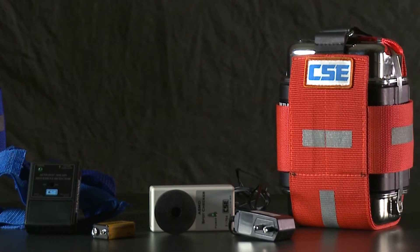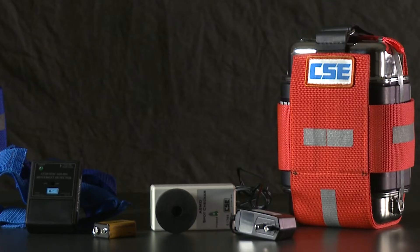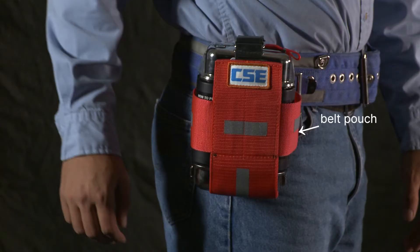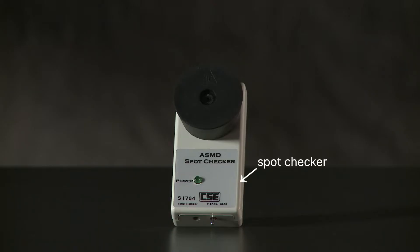Here's what you'll need to perform the full 90-day inspection: access to all SCSRs, the belt pouch for each SCSR, an ASMD, a supply of fresh 9-volt batteries, and a Spot Checker.